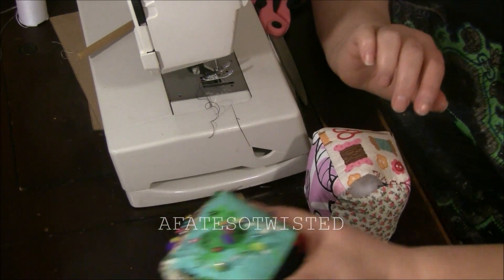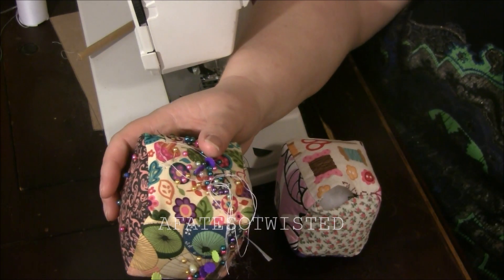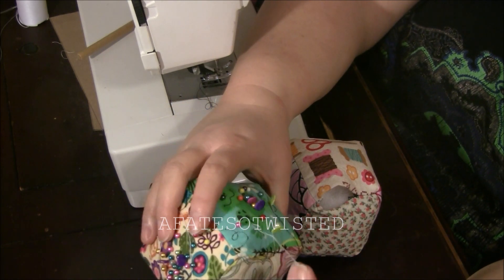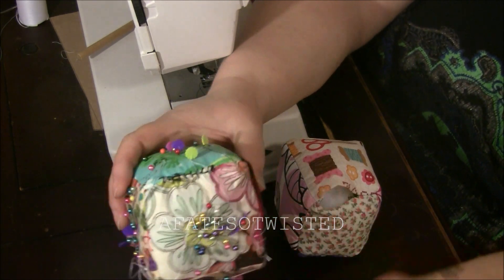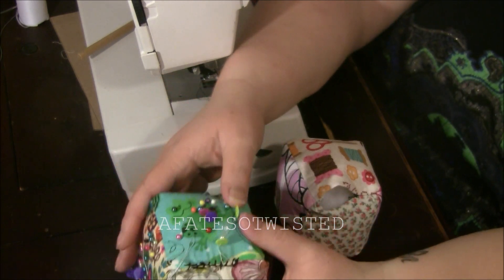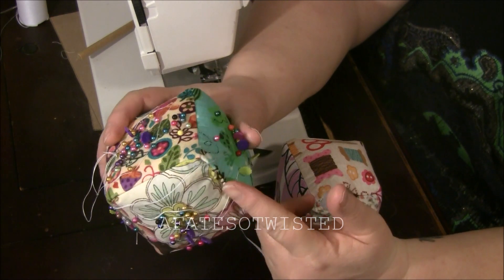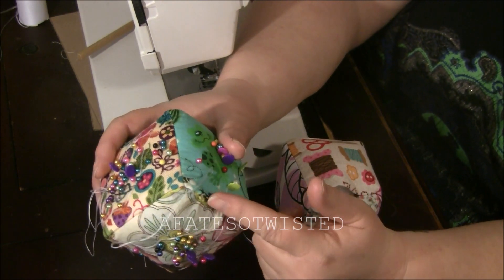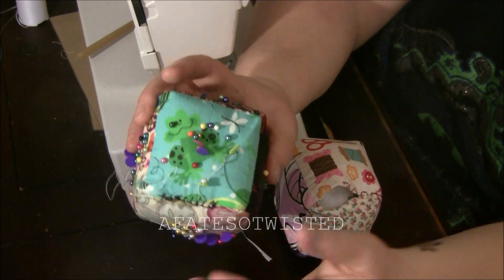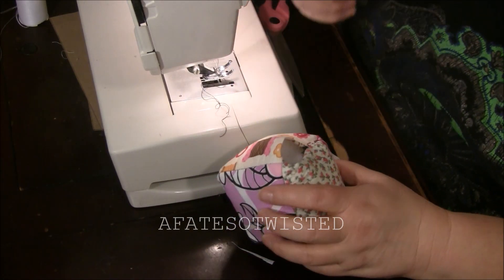Now I need to close this hole up. You could do a blind stitch and that's absolutely fine, but I just did a raw blanket stitch. One reason is because it gives it a little bit of character — it is a handmade thing and that stitching adds to the character. The other thing is that trying to blind stitch it nearly drove me crazy. So I decided to just do the simplest thing. I didn't use embroidery floss — I just used normal thread but double-threaded the needle, and it's held up fine. I'll do it in black so you can see better.